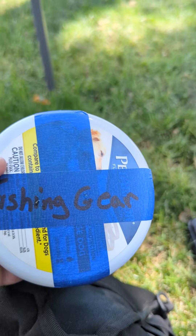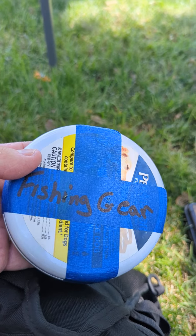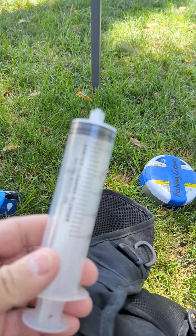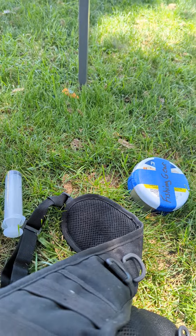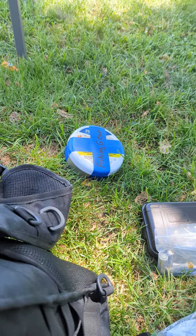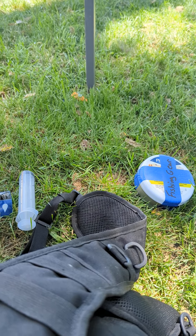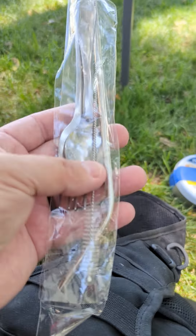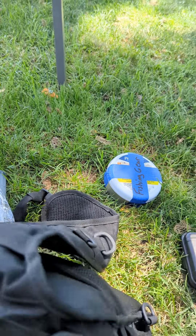In this lower pouch I carry fishing gear — everything I need to catch fish is in this little container. There's also my syringe for back-flushing my water filtration system. And I carry a knife or fork and a spoon, a metal straw, and a cleaning brush for my metal straw and my water filtration system.